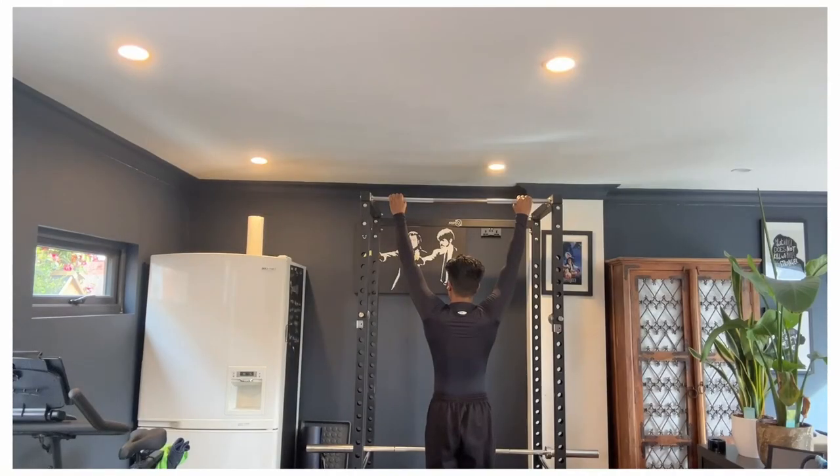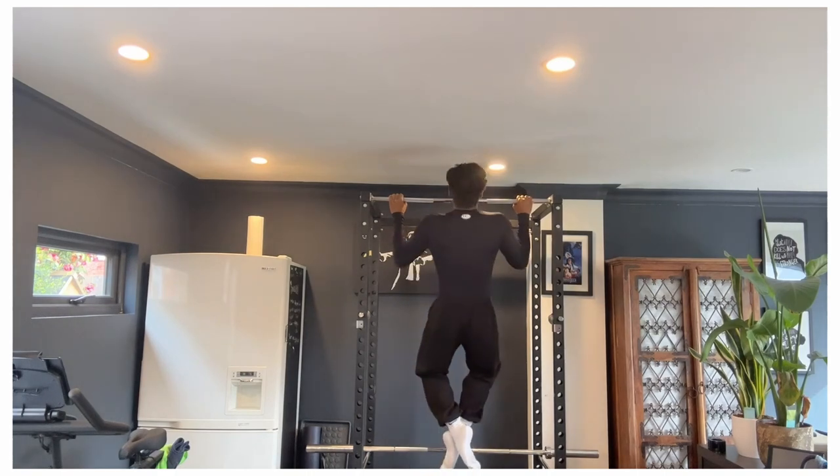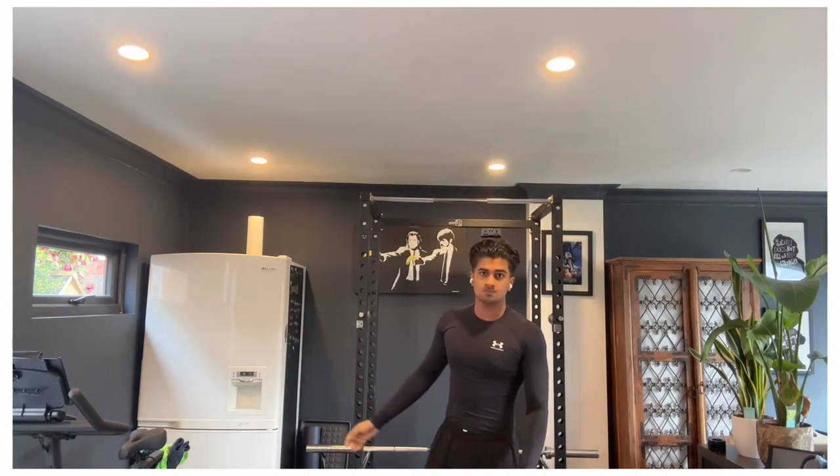Overall, given you are consistent with these exercises and implement the progressive overload strategies I've suggested, I have no doubt you should see results in your physique and overall strength. It's quite amazing how fast the body will adapt, so you might find yourself outgrowing these exercises quickly — feel free to look into more variations if you find you're too strong for all of these, and constantly be challenging yourself to stimulate more growth.